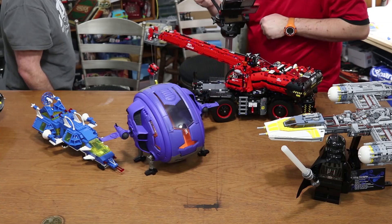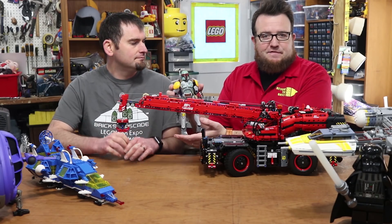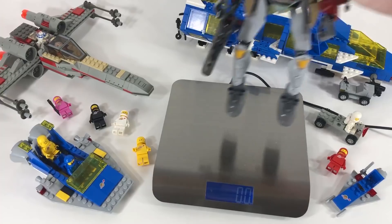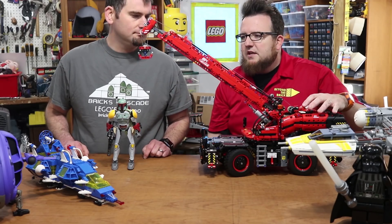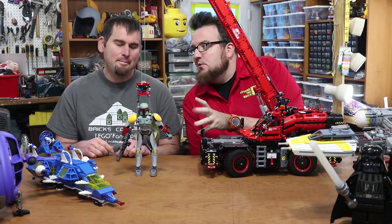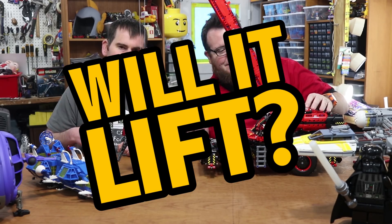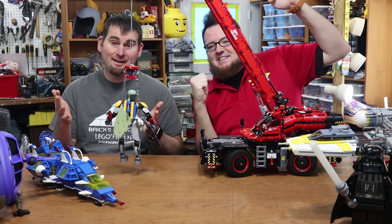We're pretty happy with how the winch wound up. We are going to start with Boba Fett — we're fairly confident he will lift, but we've got to start with something cool. Buildable figure Boba Fett weighs 5.8 ounces. The key here is to set the crane where we want it and use the winch to lift. We've got Boba Fett chained up. Will it lift? It lifts!